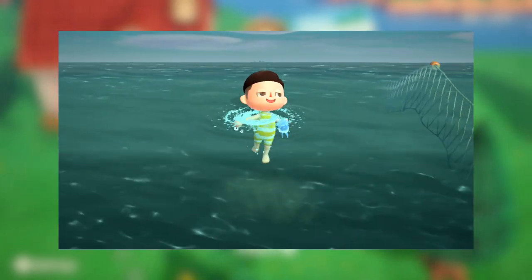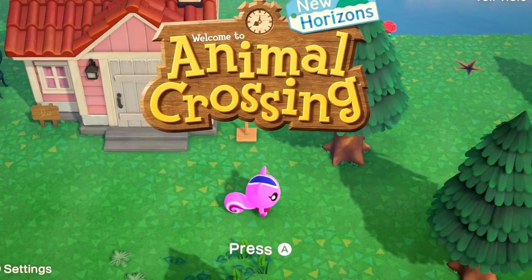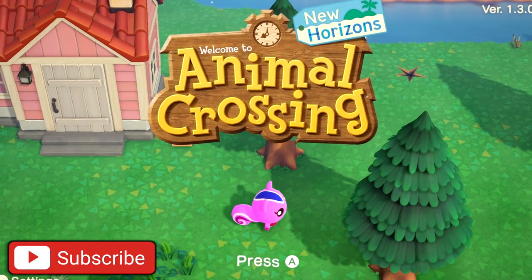What is going on everybody, back with a brand new video. Today I'm going to be teaching all of you guys how to unlock diving in Animal Crossing New Horizons. If you do happen to find this tutorial to be helpful, please hit the like button and subscribe to the channel if you are new.